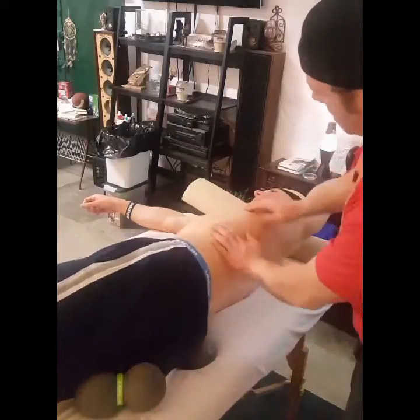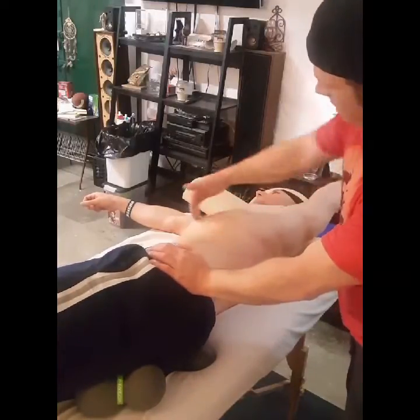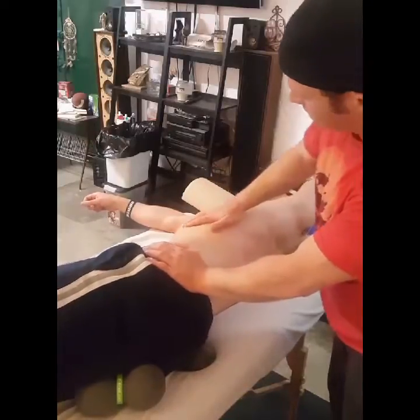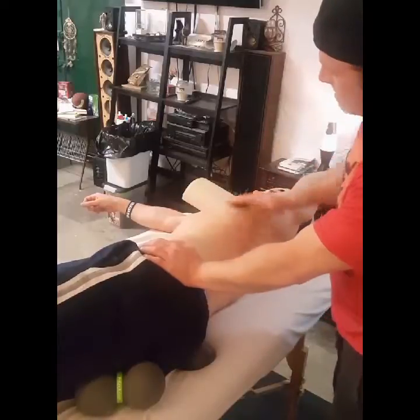As you can see, this rib cage here is a little bit flared. You could also put the peanut right underneath here and kind of pull down to bring everything nice and loose — to get that rib cage back down and inward.